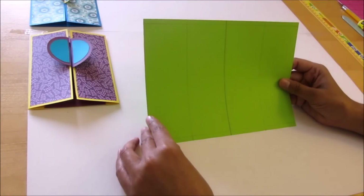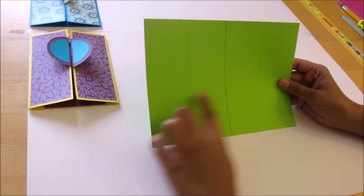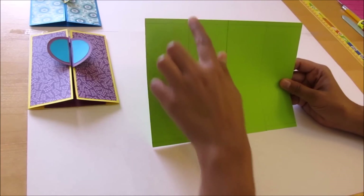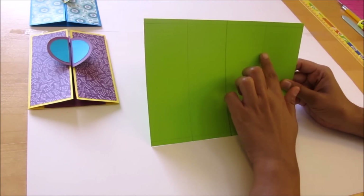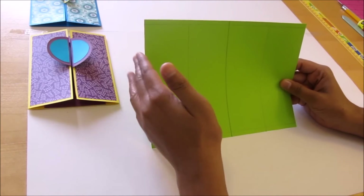First we will draw a center line keeping the 9 inch side at the top. Now we will score two vertical lines: the first line should be at 2 and 1/4 inch from the left end and the second at 6 and 3/4 inch from the left end.